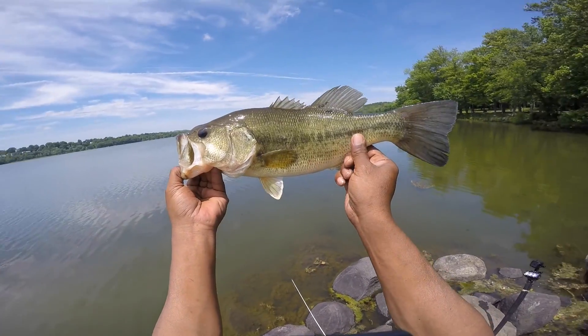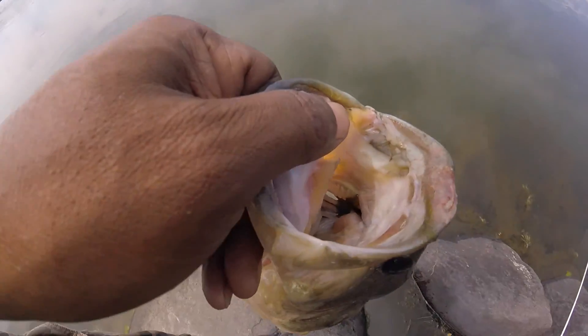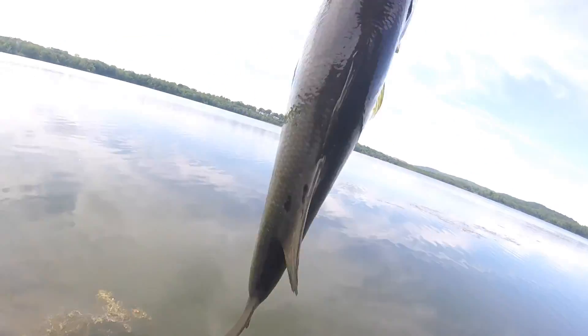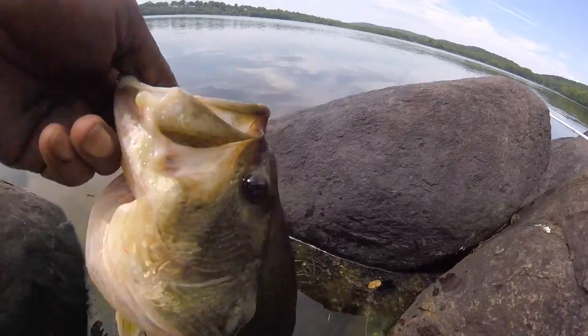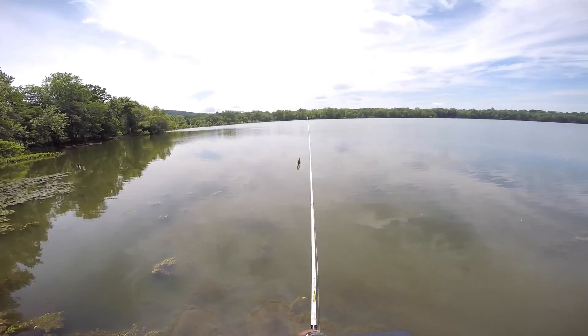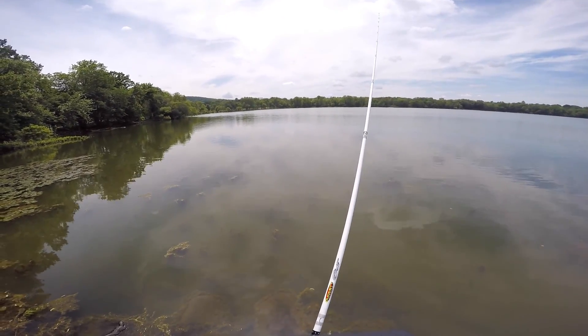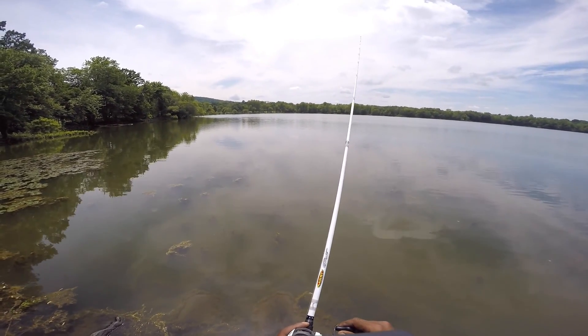Nice fish though, little fish, nice. Let me try that same spot, see if another one's there. Just want that patch right there — patch of weeds. That might be the pattern for the day.